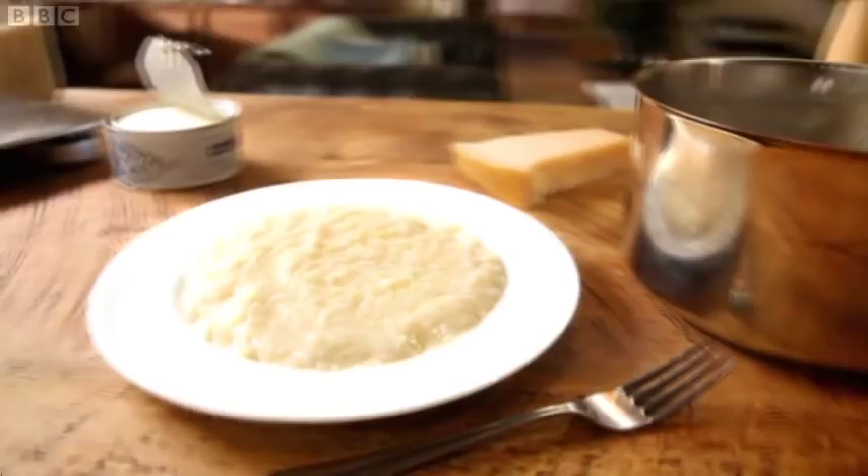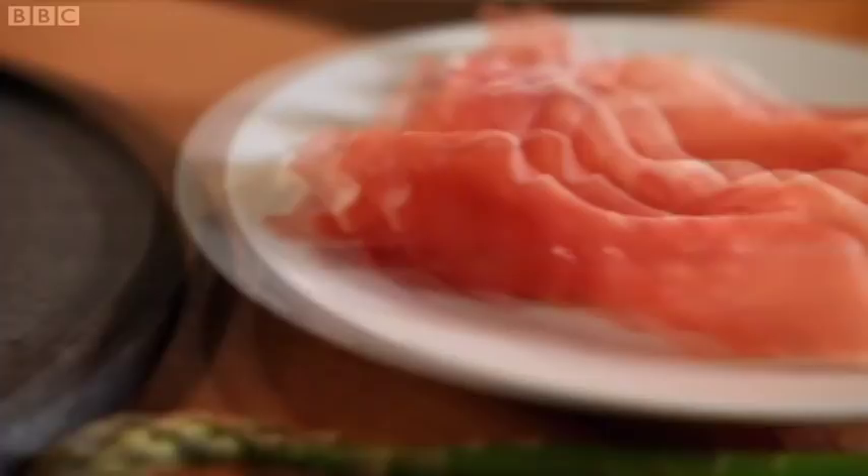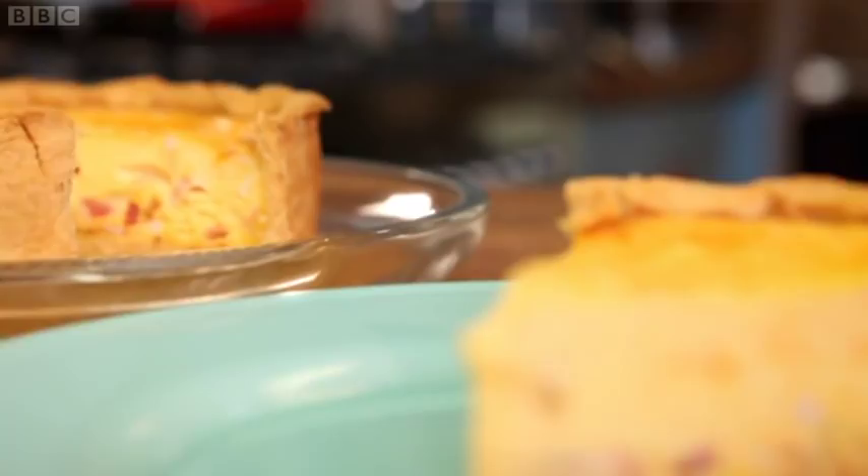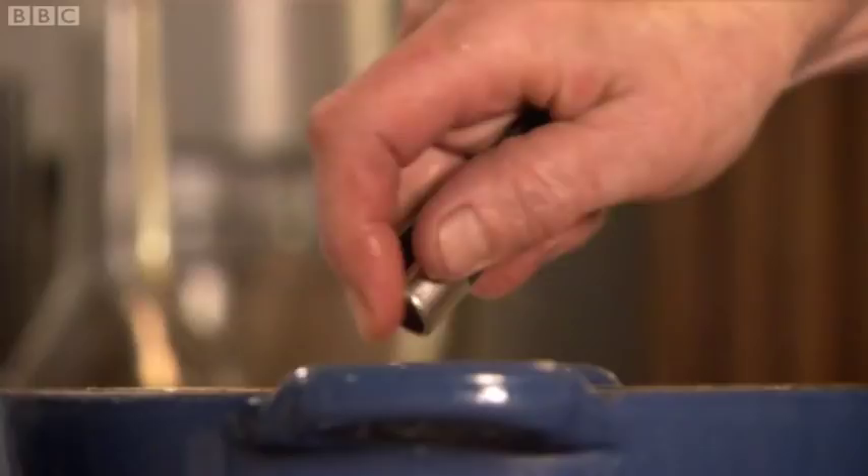Tonight I'm going to cook five favourites that I'm really fond of. Follow my recipes and make them work in your own kitchen. Lovely homemade food that will delight your friends. And if you take my advice, eating at home will always be a treat. I just love it.